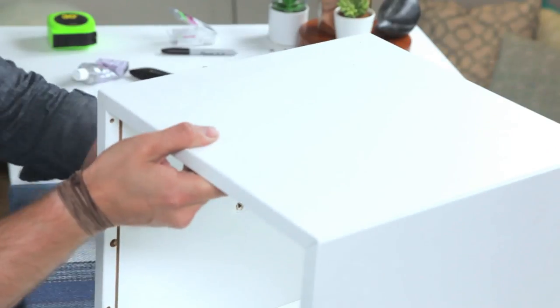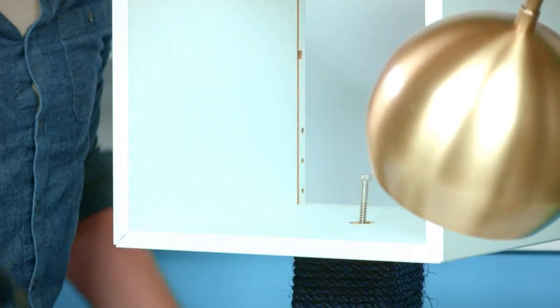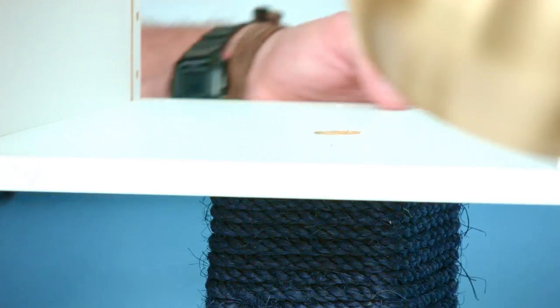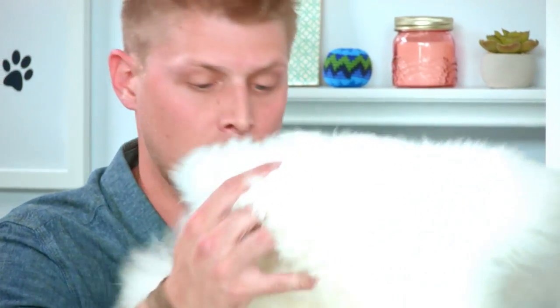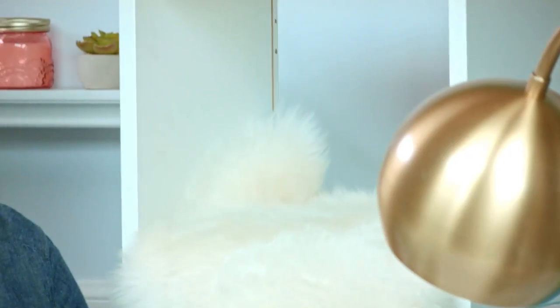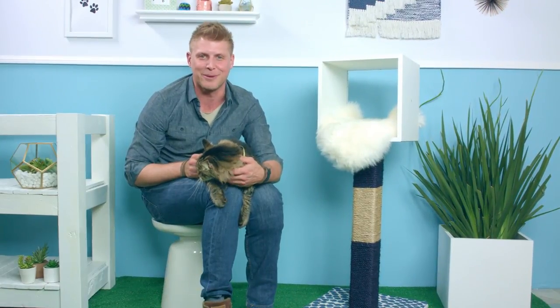Now this is our cube. We're going to take our spade bit and drill through here, then take our other quarter-inch lag bolt and use our drill. Last thing to do is just deck it out in style — choose whatever you think your pet would like. And there we have our cat scratching post penthouse!